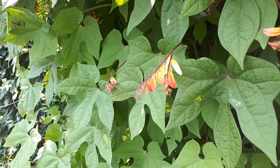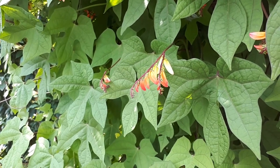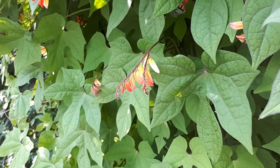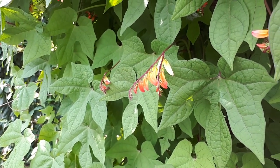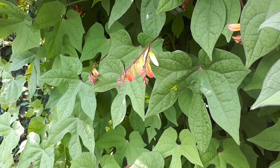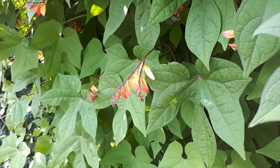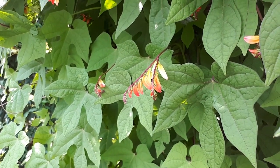Major pests include weevil, mites, whitefly, and aphids. Pruning can be done all year, and is best done after the blooming season — usually just for design and to remove dead parts. The plant height is generally what you allow it to grow; it can reach three to seven meters, or 10 to 21 feet, but can be kept smaller depending on your design.